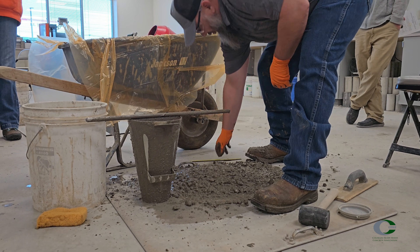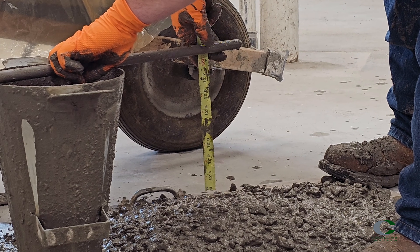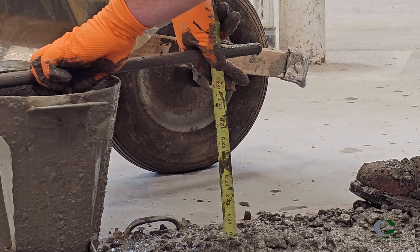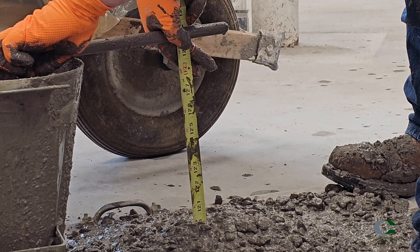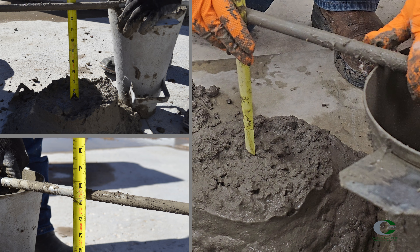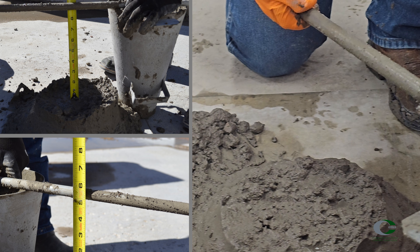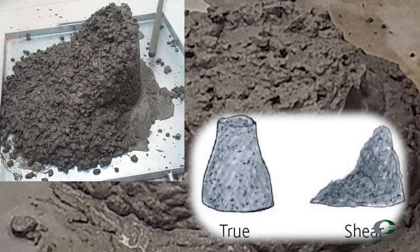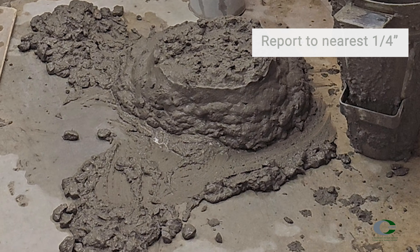Immediately measure the slump. This is the distance between the top of the mold to the original displaced center of the top surface of the concrete. If the center of the top surface is lower than the edge of that circle, you do not take an average measurement, but still measure from the center of the surface. The slump test should be complete in no more than two and a half minutes, starting when the first scoop goes in until the end of the 12-inch pull of the cone. If the concrete shears or part of the concrete falls away from one side of the mass, you must disregard this test and a new test should be performed. Finally, report the slump to the nearest one quarter inch.